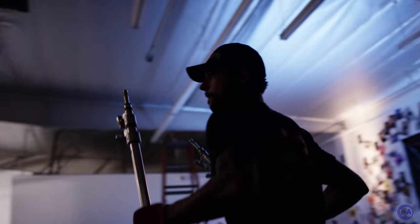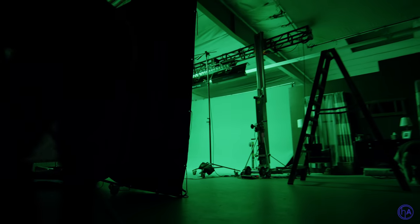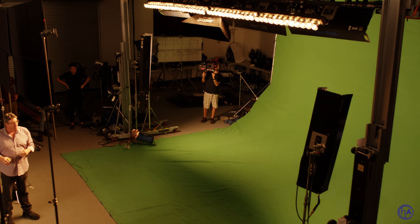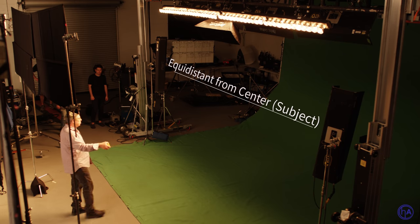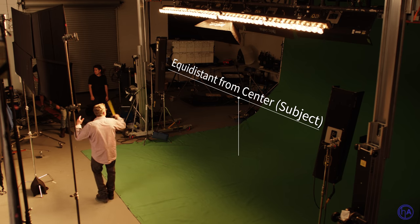Now we're going to go into a little easier, faster way to light green screens. What I was showing you before with the rock and roll truss and the material lifts can light very large areas. But we want to concentrate on this 12-by-20 swath of green screen and light it with Kino flows from the left and right side. Measuring is so important — where you put the lights has to be equal distance to make it equal across the screen.